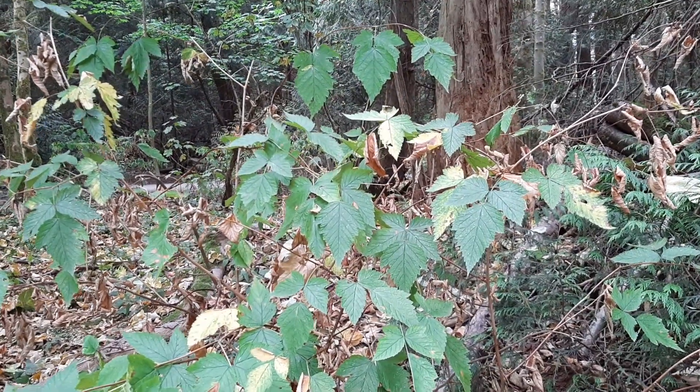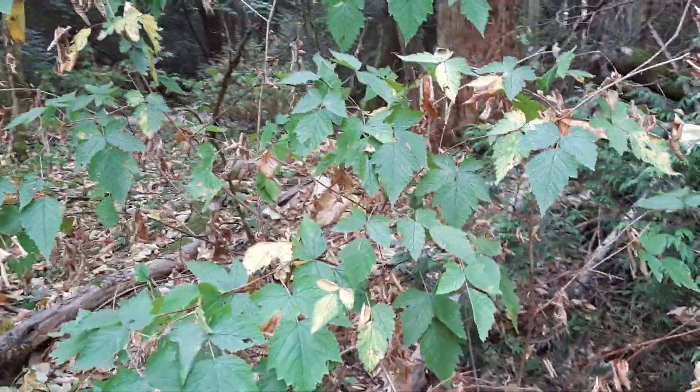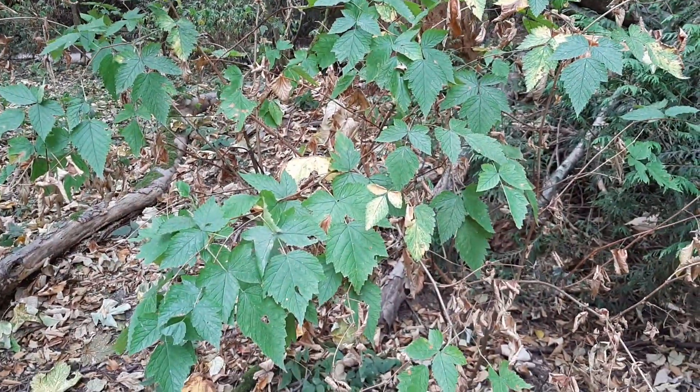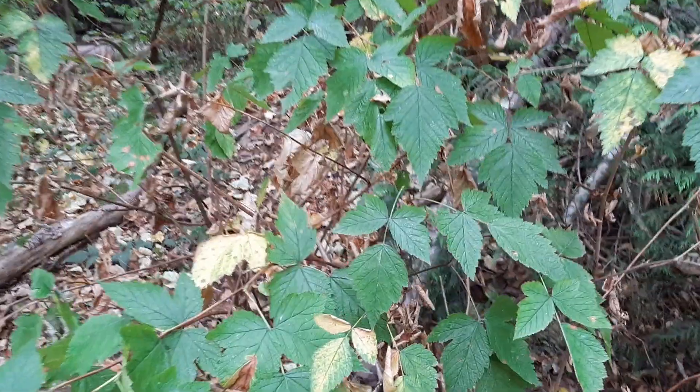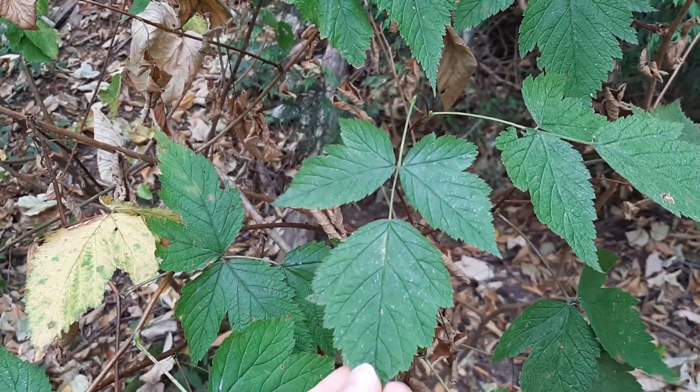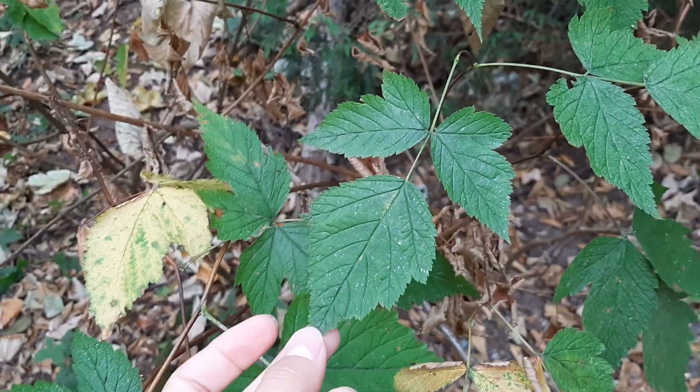This bush I'm with right now is a salmonberry. It's about a meter and a bit off the ground — I can't fit the whole thing in my camera. It's also of the genus Rubus, like the trailing blackberry, and so you can see the leaves are a bit similar.